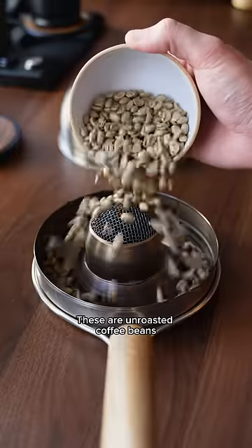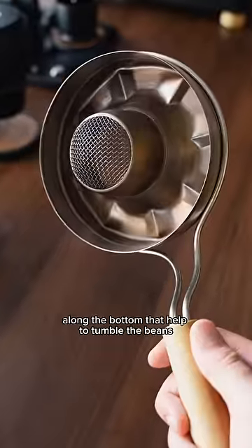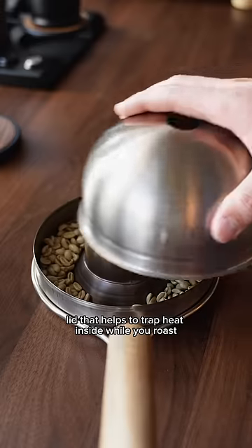These are unroasted coffee beans, and we're going to roast them at home with this handheld roaster. It has these ridges along the bottom that help to tumble the beans around and evenly roast them as you shake it. It also has this dome lid that helps to trap heat inside while you roast.